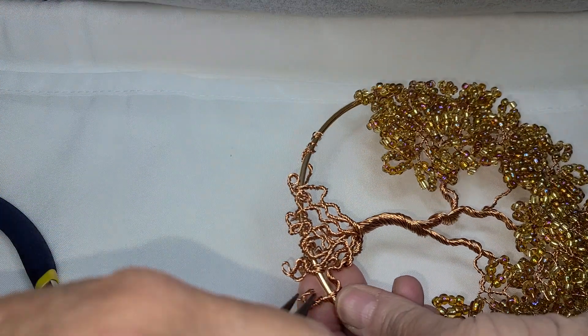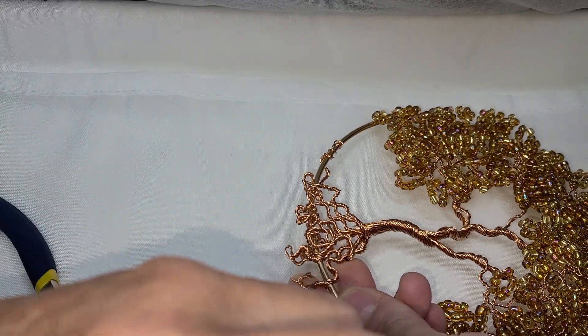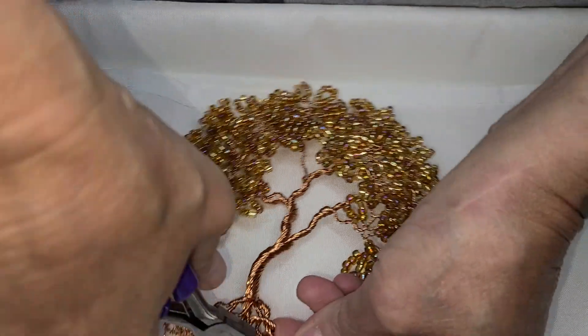Sorry, you can't see, but I'm just curling the ends of these loops.